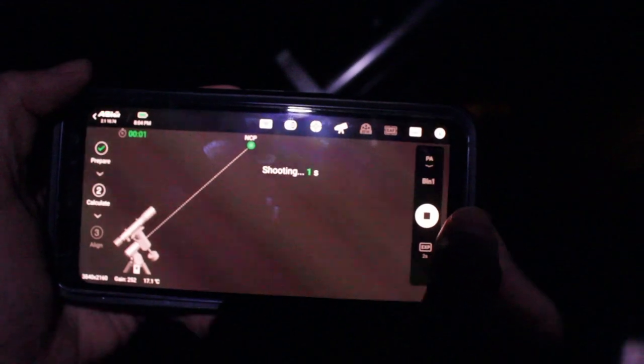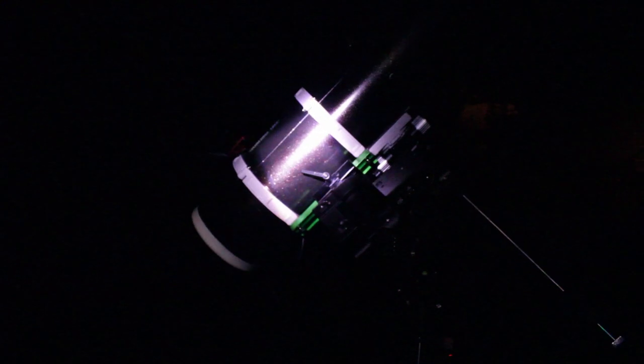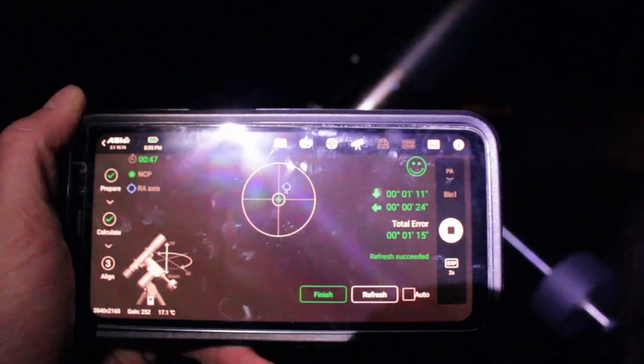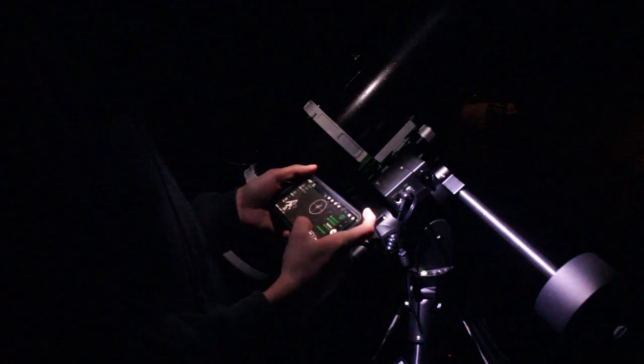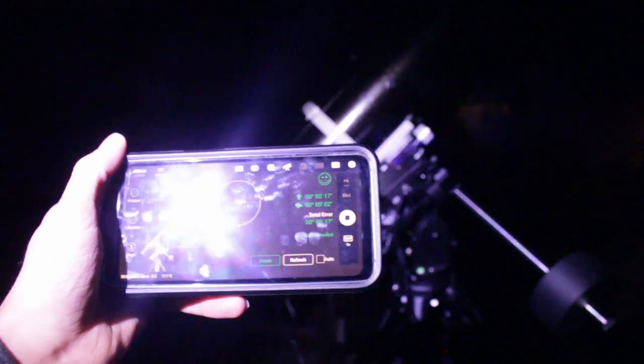We've got our focus a lot better now. We're going to go over to the polar alignment menu and hit the play button right here. It's going to take a sub, plate solve it so it knows where it is, press next, and the mount is going to start moving. It gave us an update on how off our polar alignment is, so we just need to get those numbers as low as possible. We're going to move the scope down just a little bit with that knob, press refresh, and it should be in better polar alignment. We got a pretty good polar alignment, so we're going to press finish and go back. Since we're focused, it's pretty much time to slew to our target, which is M81 and M82.